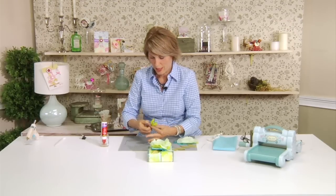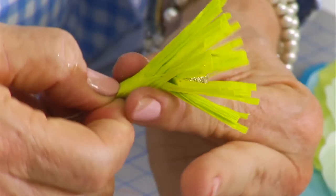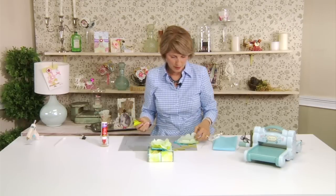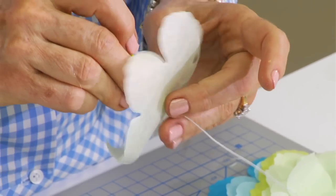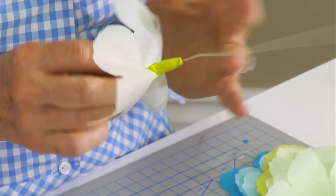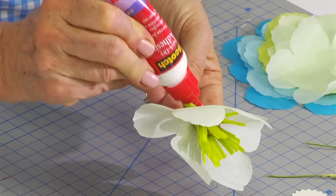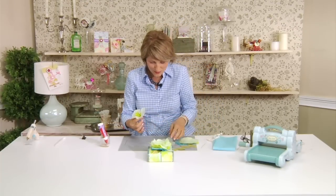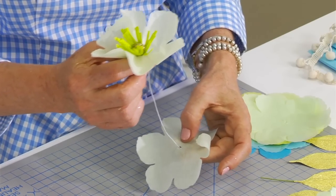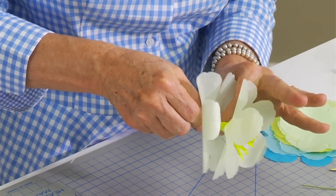That looks really cute! I like to pinch it in at the bottom because now we're going to be threading the peony petals onto this. On the flower example I showed you earlier, I started with the paler colors and then went to the deeper colors at the bottom of the flower. You might need to even tear it a tiny bit to get it to fit over the top of your stamens, depending on how thick your crepe paper is and how much of it you use. Don't worry if you have to tear it just a tiny bit, or you could even punch a larger hole if you need to.